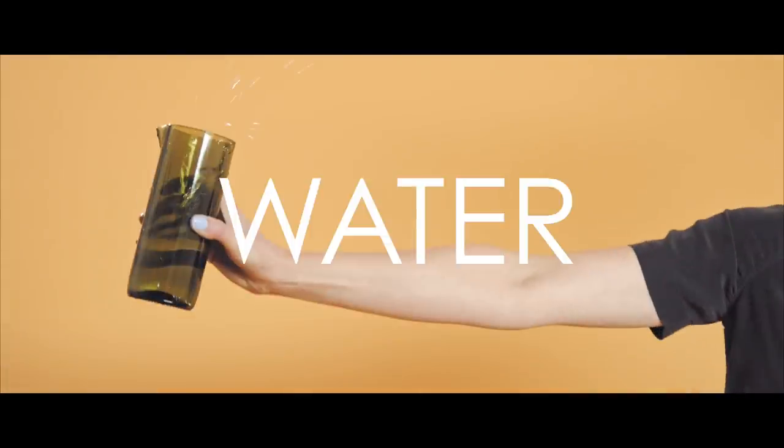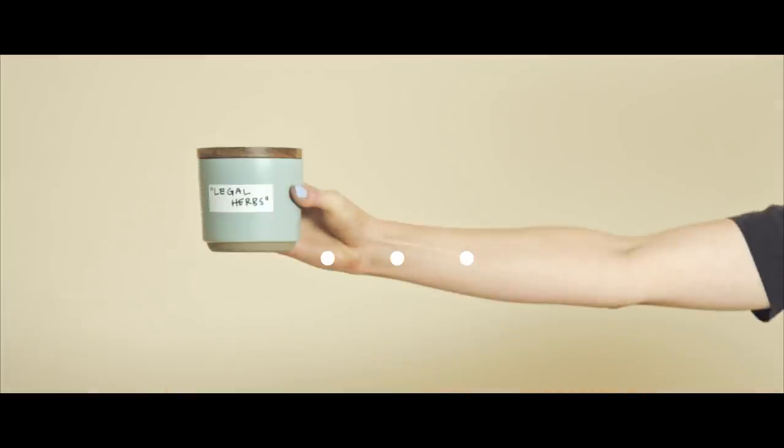So, you want to smoke a bong. To start, you'll need some basic supplies: a bong, a lighter, water, and something to smoke.